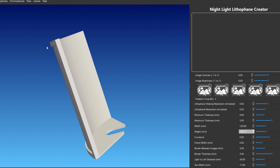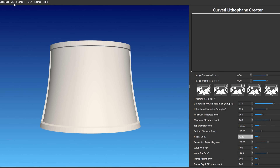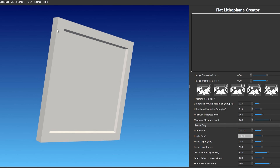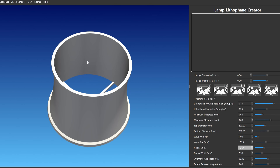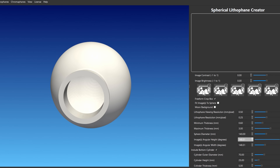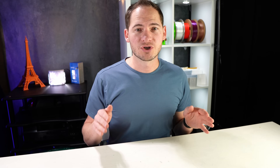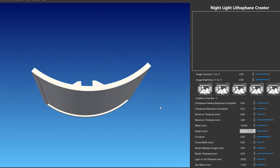Inside Lithophane Maker, you'll find multiple shapes: a circle, a curve, a flat square or rectangle depending on your image size, a heart, a lampshade, a box, a nightlight, and a sphere. They also have the option to create colored lithophanes, which are super cool, but we'll cover that in another video. For this video, we'll show you our favorite settings for the nightlight.